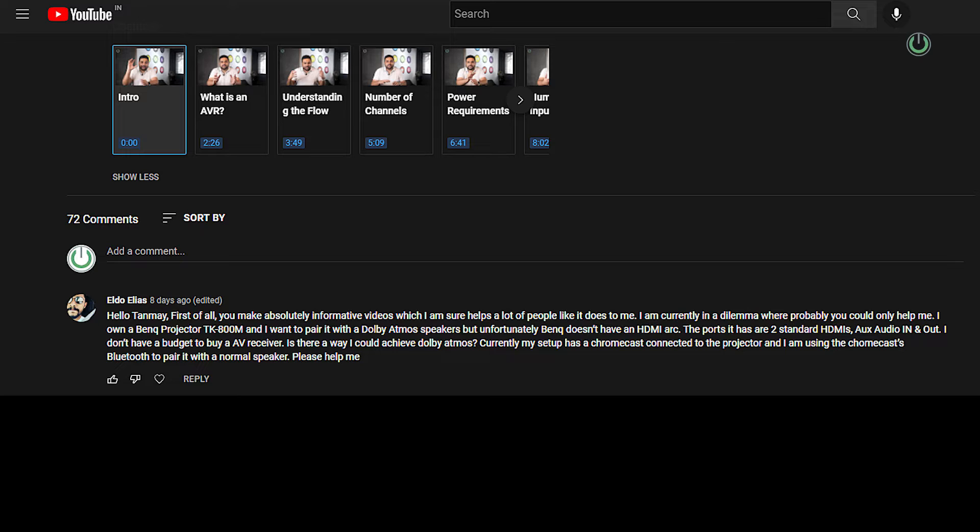Thank you for that, Eldo. He continues: "I am currently in a dilemma where probably you could only help me. I own a BenQ projector TK800M and I want to pair it with a Dolby Atmos speaker, but unfortunately BenQ doesn't have an HDMI ARC. The ports it has are two standard HDMIs, AUX audio input and output, and I don't have a budget to buy an AV receiver. Is there a way I could achieve Dolby Atmos?"